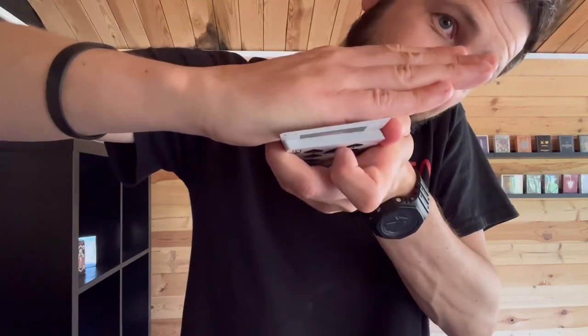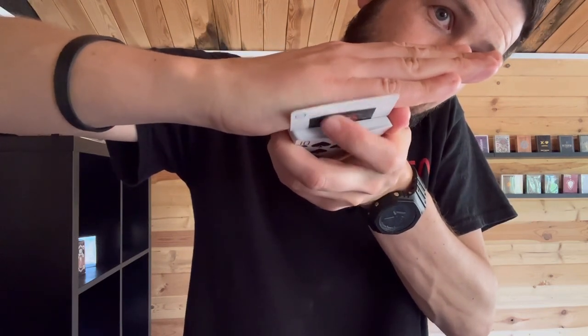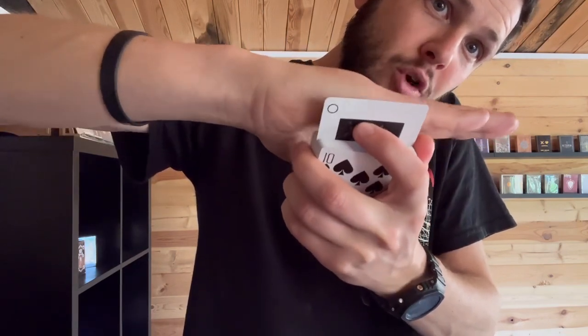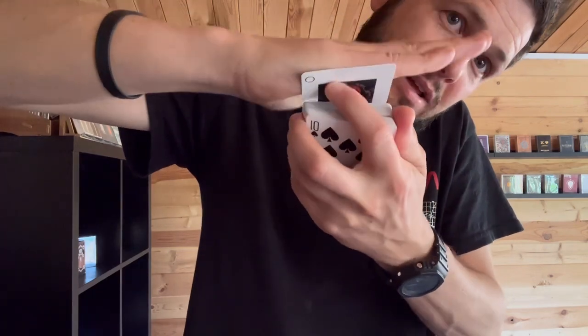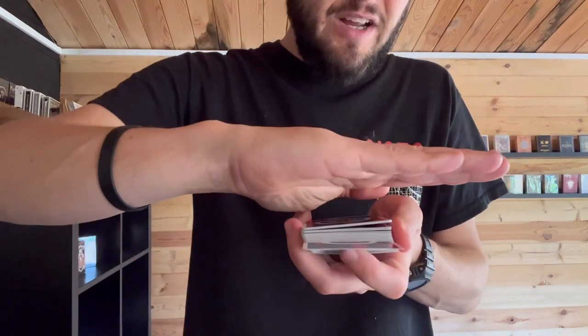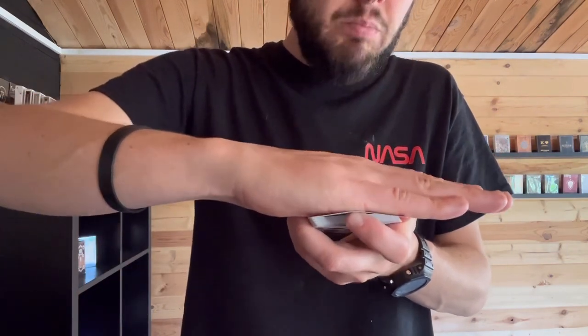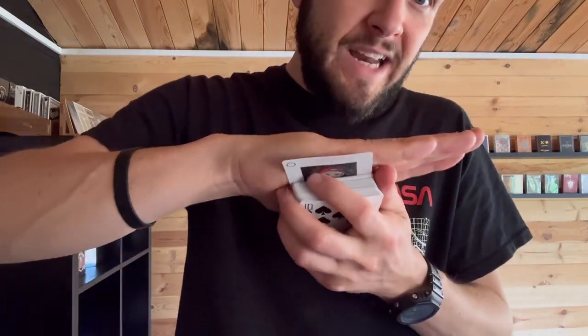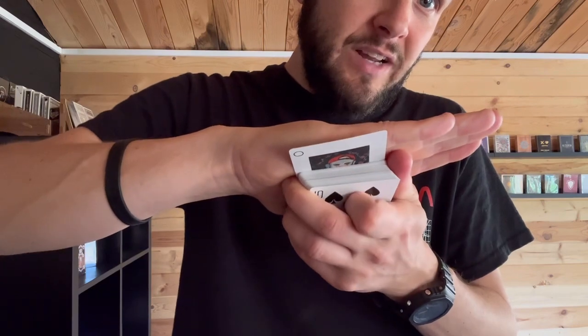All you're going to do is extend your pointer finger and touch the face of that card. Using that pressure on the top of your hand, you can actually strip that card out and move it to the top. The way this is done is in the motion of when you blow — the blow gives you a reason to move your hand. Card goes in, finger comes out, touches it, you blow, and you bring it back down.